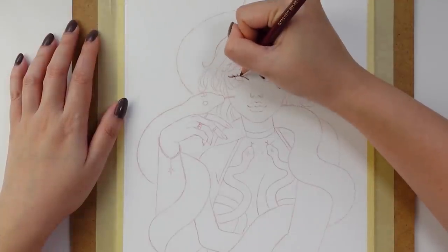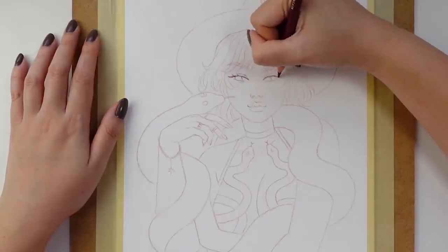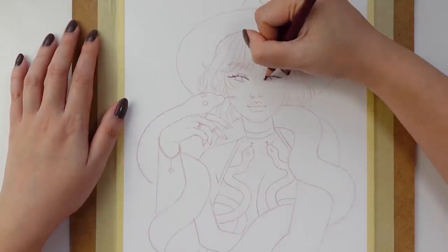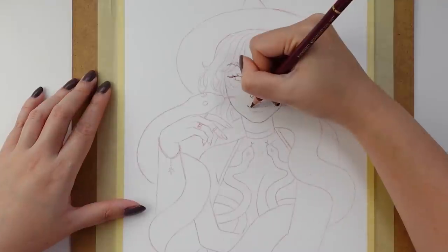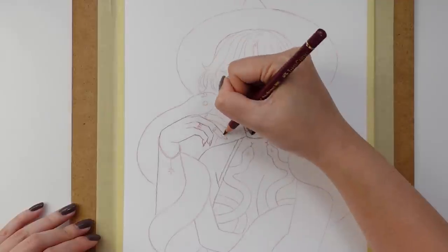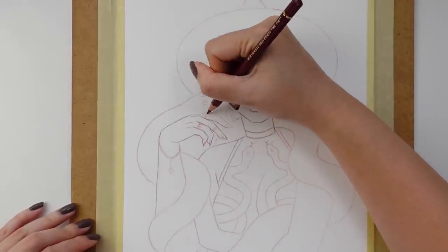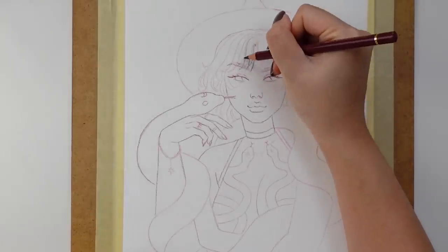And now on to the rest of the video. So for those of you who are familiar with my work, you'll know that I generally like to do my sketches digitally, and then I transfer it onto the watercolor paper using a light pad. Usually I do the first pass of the sketch using an erasable color pencil just in case I make a mistake, and then after that I go for a second pass with a Faber-Castell Polychromos color pencil.